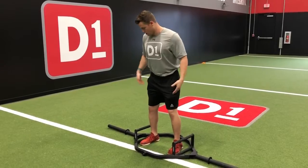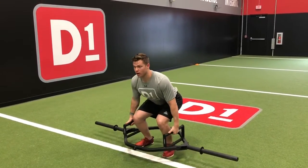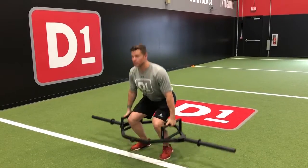For the trap bar deadlift, you're going to keep your arms straight, eyes up, chest up, good posture. You're going to squeeze up, pulling the knees out, squeezing the glutes, coming back all the way to the ground, squeezing up, all the way back down.